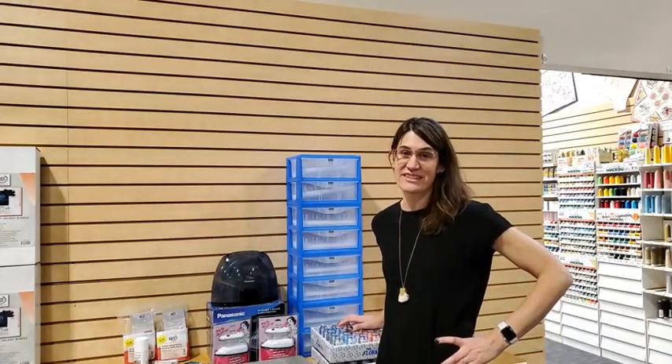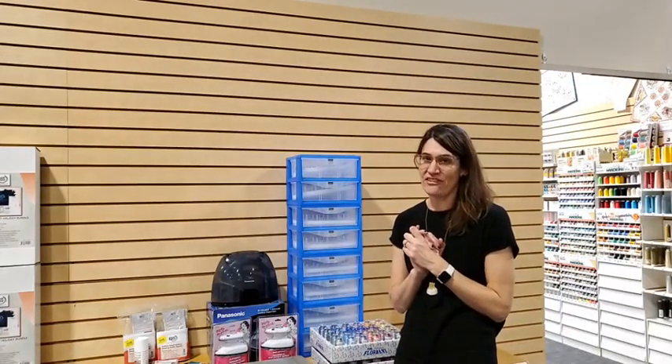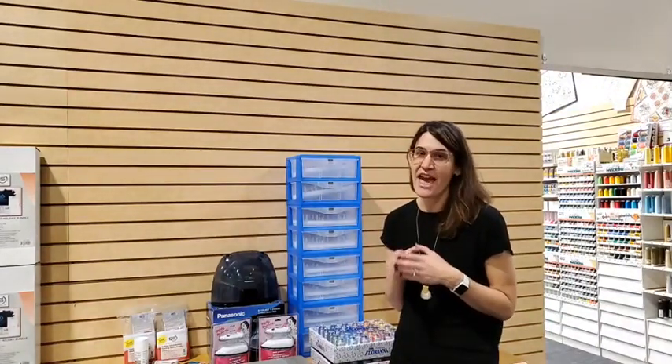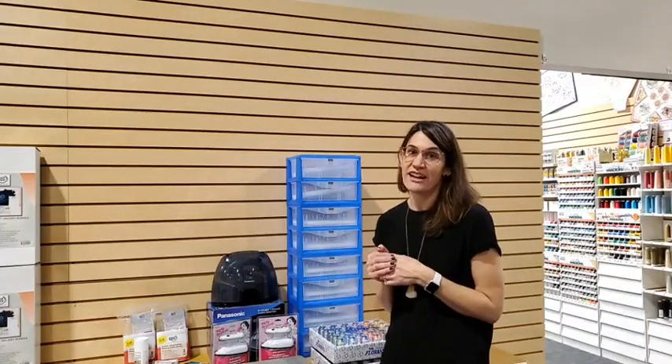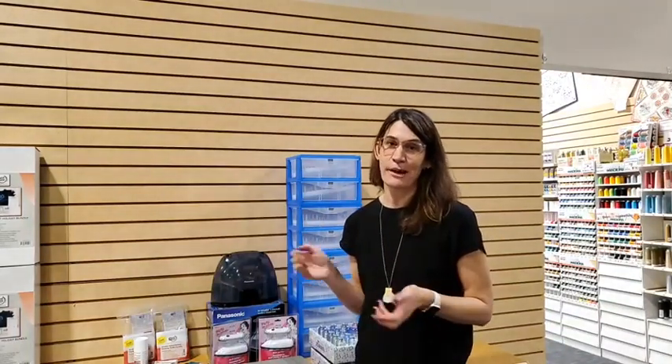Hi everybody, Carmen here with Quality Sewing and Vacuum for today's 'How Do I' — part of our ongoing Tuesday series, every Tuesday at 10 a.m. Pacific time. We recently completed our holiday gift guide, which will be mailed out shortly and posted to our webpage later this week. We put lots of our favorite notions, tools, and accessories in there. We have all of these items on our website qualitysewing.com or in our stores in Western Washington.